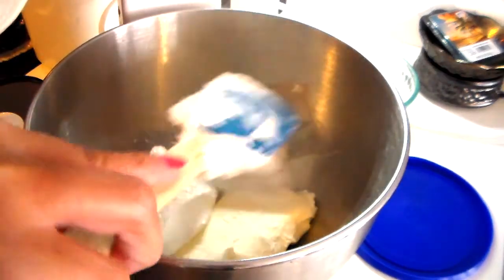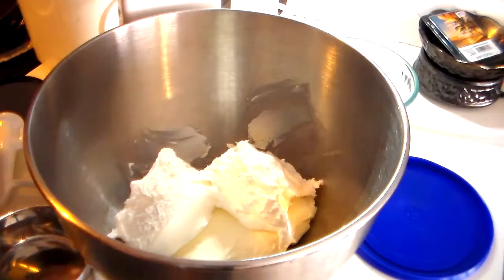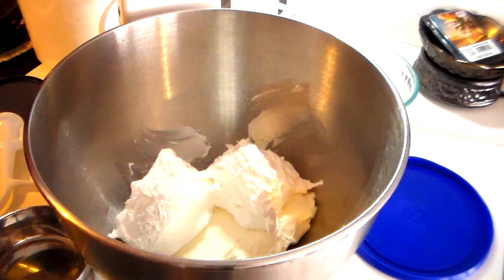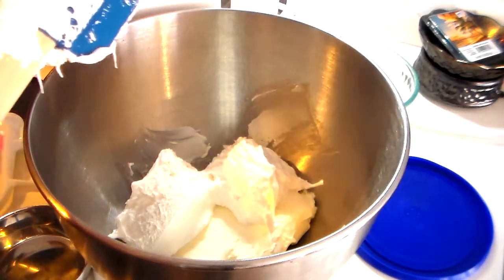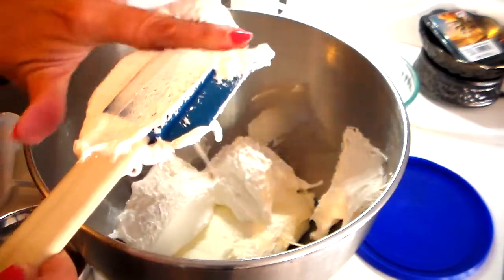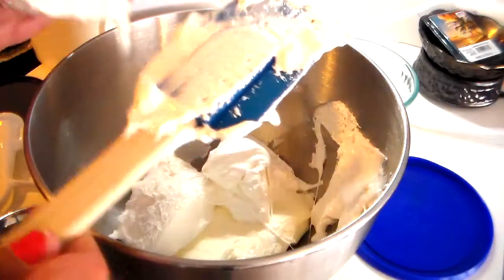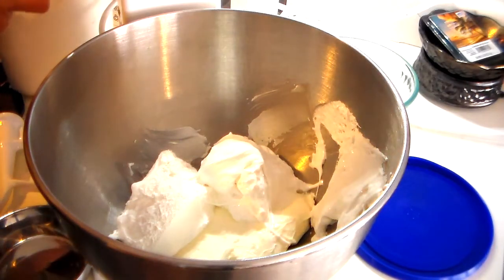I love marshmallow cream — this looks so good. I'm going to get all of this out of the container; I don't want to waste any. I'm going to have to get my fingers in there to get it all in.